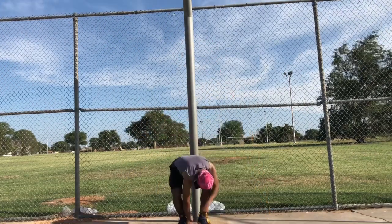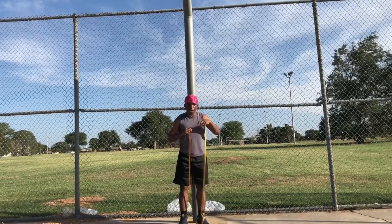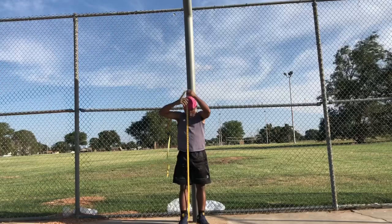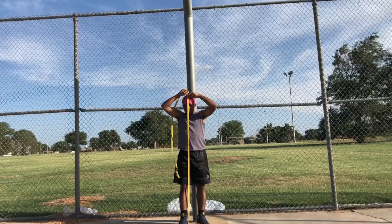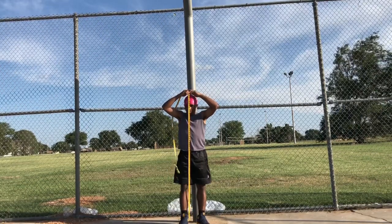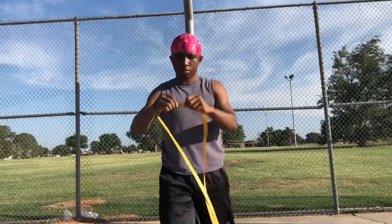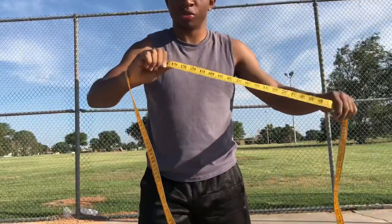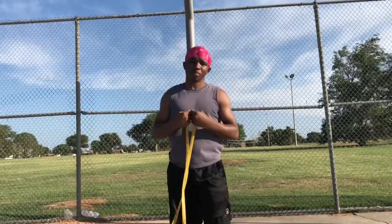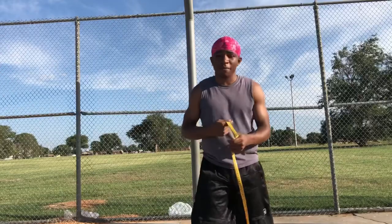Without further ado, let's get it. There we go. You see that? 64 inches, right? It was a little bit under but we could just say 64 inches — that's 5'4. And that's with my shoes on, so basically I'm about 5'3. Y'all know how tall I am now.